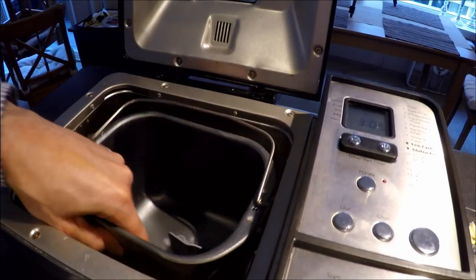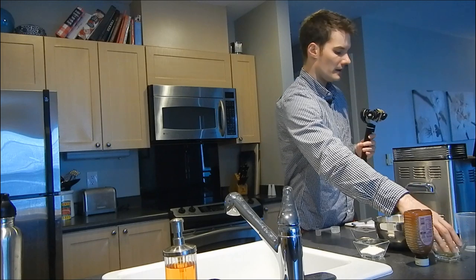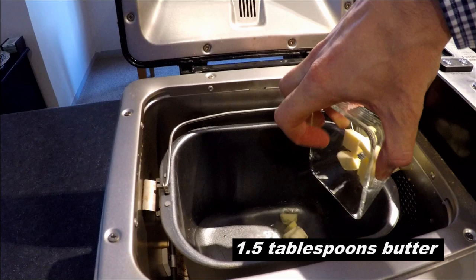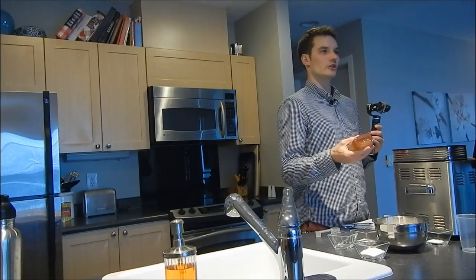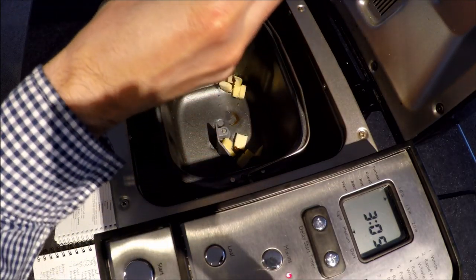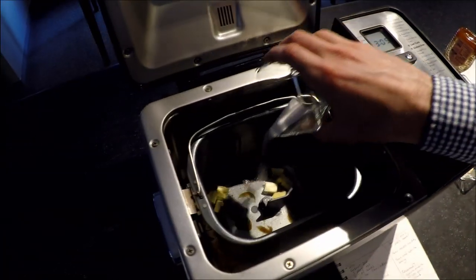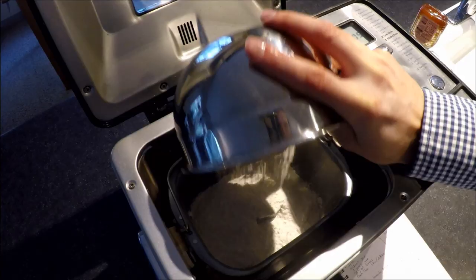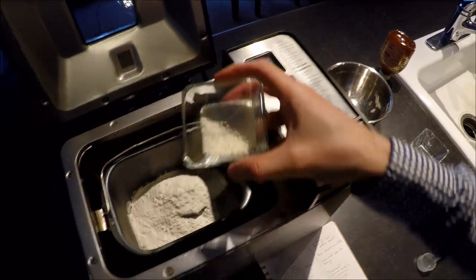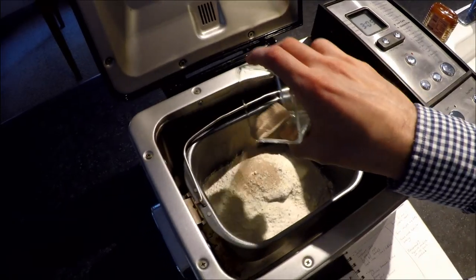I'm going to take the bread maker container, put that into the bread machine - it kind of snaps into place. The first ingredient is three-fourths cup water - add that in first. Next is some butter, cut into little chunks at room temperature. Then 1.5 teaspoons of honey or sugar - I prefer using honey so I just squeeze a little directly into the bread machine. Next is three-fourths teaspoon of salt, followed by two cups of flour. Then two tablespoons of dry milk right on top of the flour. The last ingredient is yeast - the most important ingredient - which goes right on top at the very end.